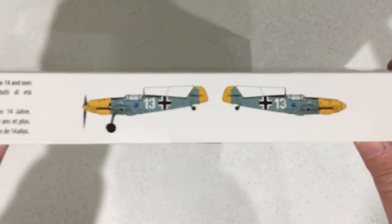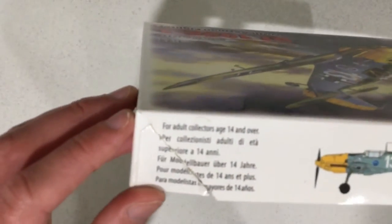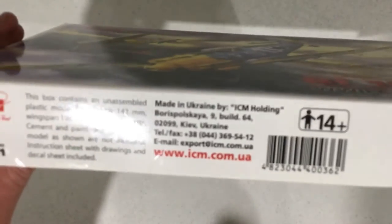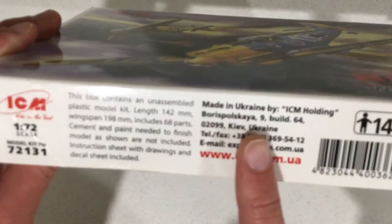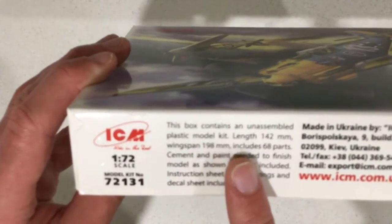On this side of the box it shows you one of two decal schemes that are included. It also tells you that this is for ages 14 and over. On another side of the box it shows where you can find the address for ICM, and on this side it shows you some information about the kit.